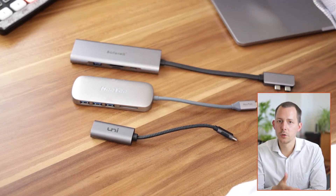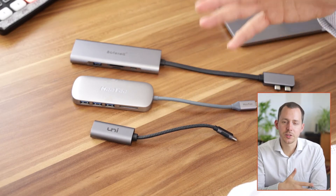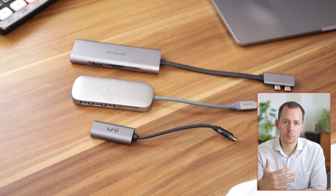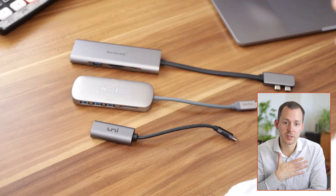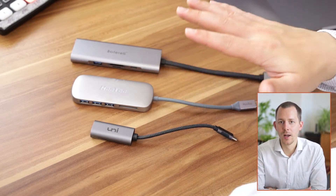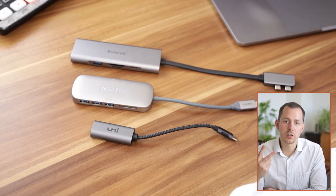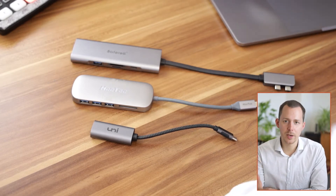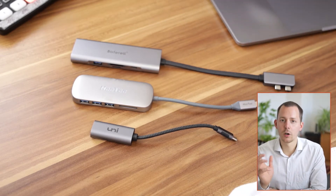I use these types of docks when I have everything set up on my computer desk, but also when I'm traveling to connect multiple things to my computer — adapters, SD card readers and so on — and of course also to charge the computer, because pass-through charging is one of the most important features on these docking stations, so I don't have to connect two different cables when I come back to my main desk.